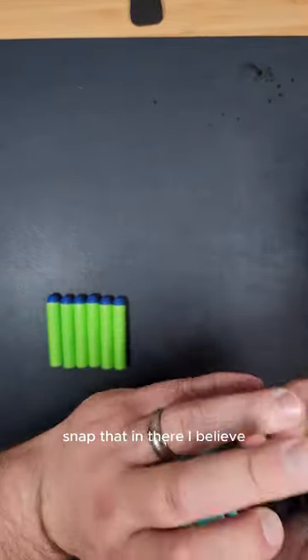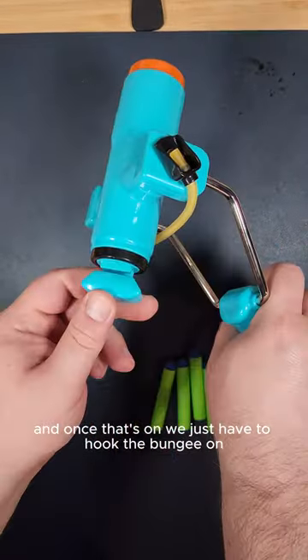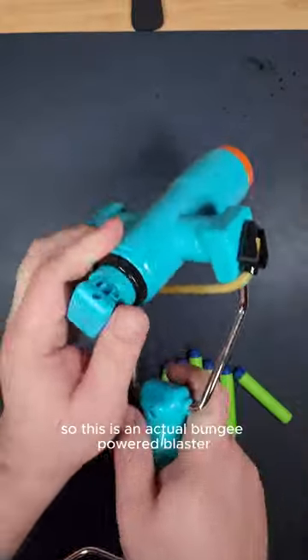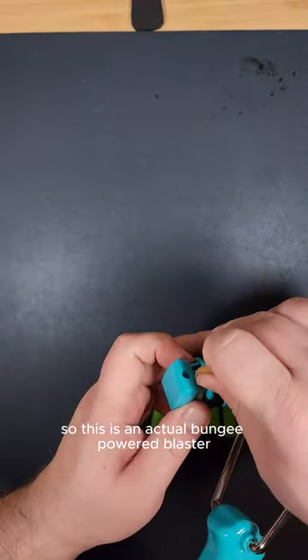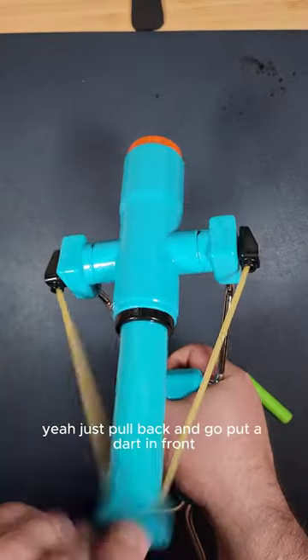Just snap that in there. And once that's on we just have to hook the bungee on. So this is an actual bungee powered blaster — there's no spring or catch mechanism in there. It's just pull back and go.